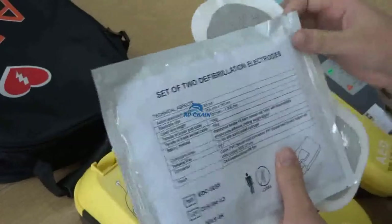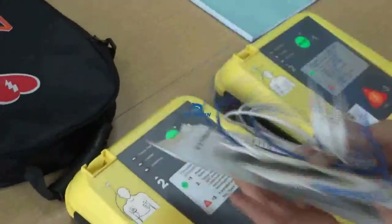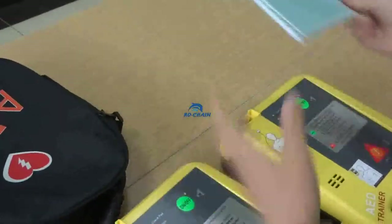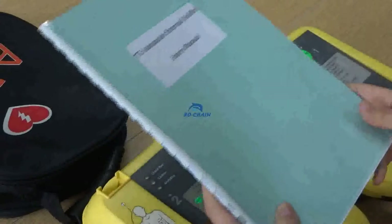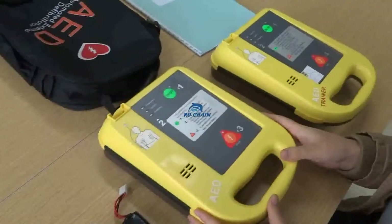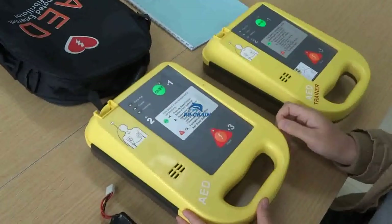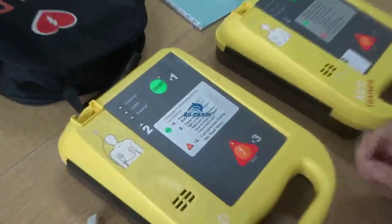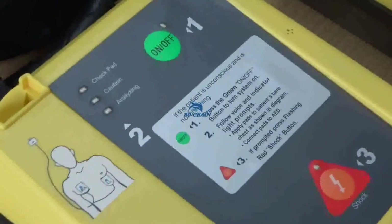This electrode path has been opened from the package. Later we will use it to operate. Use a manual. This is the hood of the AED. On the main interface we can see these three LED indicator lights.